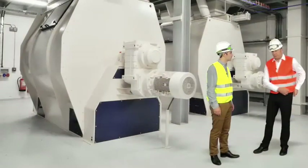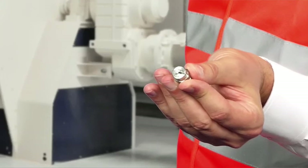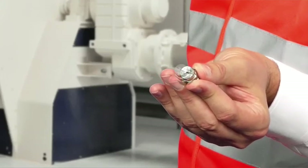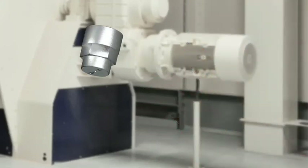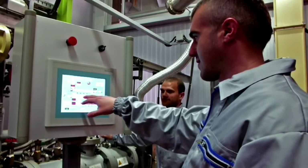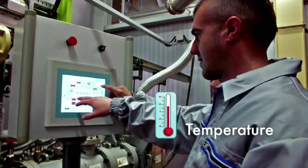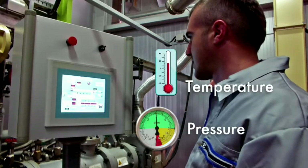Adisseo experts define these parameters to ensure a proper distribution of liquid methionine in the feed. Once positioned, it's done for good. Adisseo recommends a working temperature above 15 degrees Celsius.